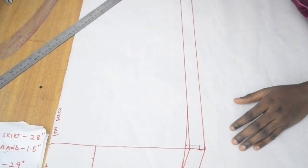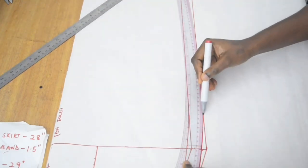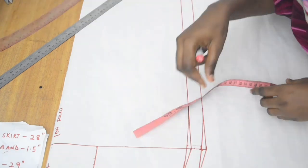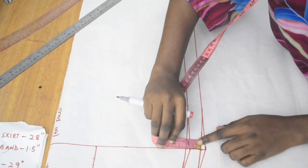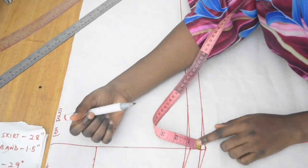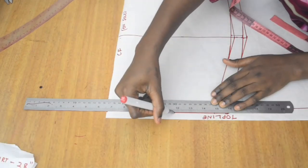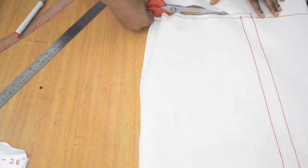We need to smooth out the hip area of the allowance since we measured from the pointed part of the skirt. Measure to confirm you have one inch at that point, join the remaining points, and go ahead and cut the front pattern out.